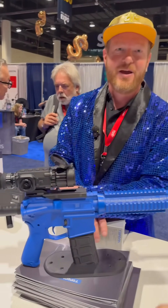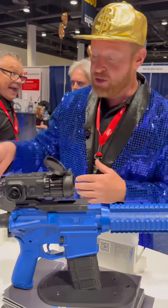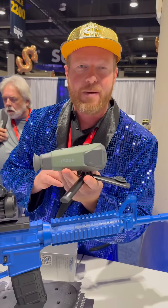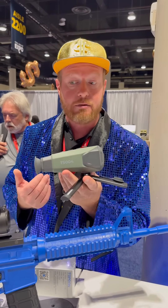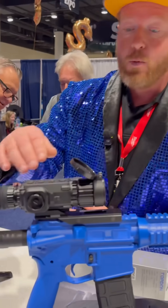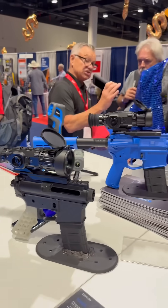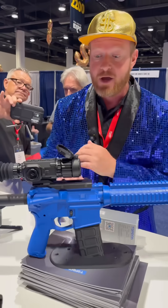Topdon is known for our thermal imaging cameras. We released this a year ago — this is a thermal monocular. People kept asking, 'Hey, can I mount it to a rifle?' And the answer is yes. So we just released two different weapon-mount thermal imaging monoculars, or scopes.